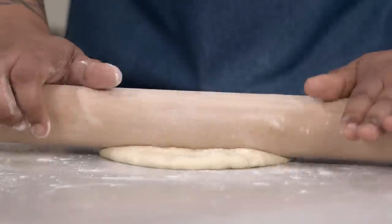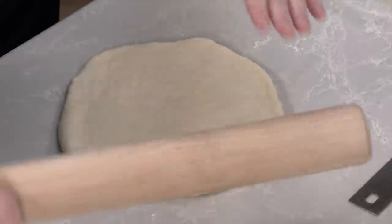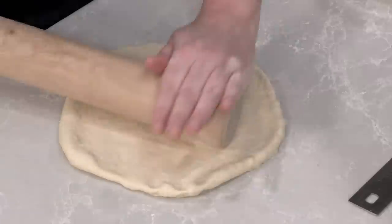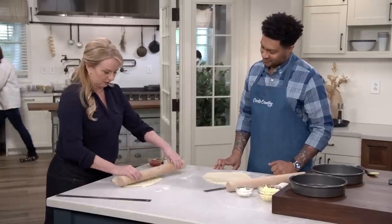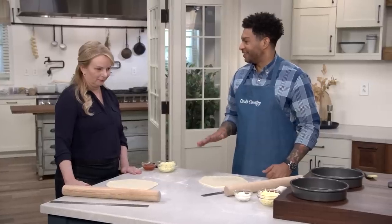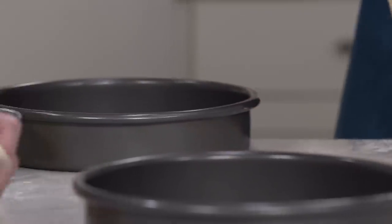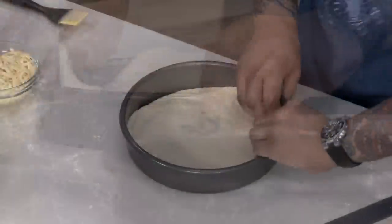Now we're going to roll each piece into a 10-inch round. It doesn't have to be perfectly round — New England is famous for their amoeba-shaped pizzas. When you add the dough to the pan, you want to give it about a quarter-inch lip going up the sides. This is going to be a very thin crust.